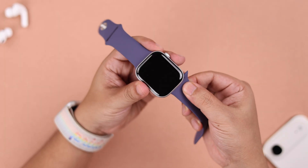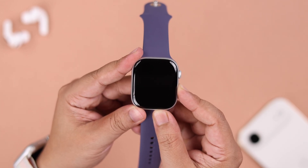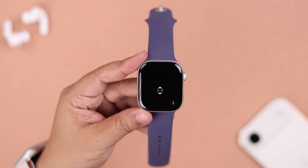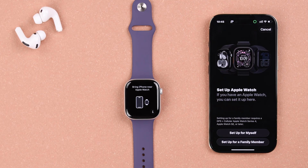Everything set — let's pair our watch. Press the power button to turn it on, not the crown, the power button. In a moment it'll show the Apple logo and start into setup mode, and you'll be prompted to bring your iPhone near your watch to start pairing. This could be any iPhone, including the iPhone Air. You'll get a connection pop-up on iPhone — just hit Continue.